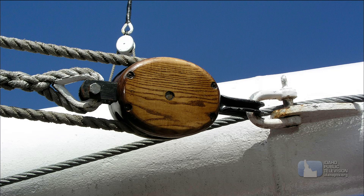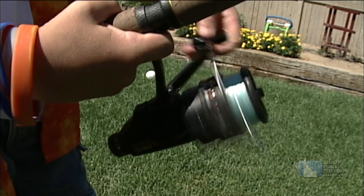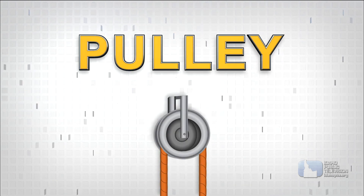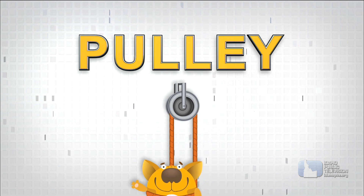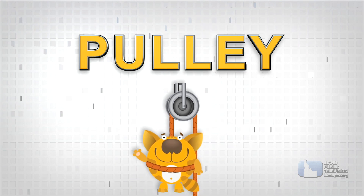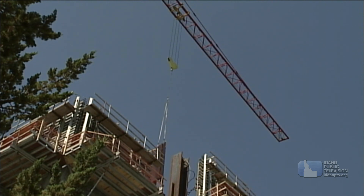Next are pulleys. There are pulleys in cranes and elevators, and your fishing pole has a pulley too. A pulley helps you move something up or down. It's a special wheel with a rope around it. When you give the rope a tug, the object at the other end can easily be lifted. If you combine several pulleys, you can lift something that normally you'd never be able to carry.